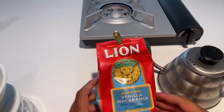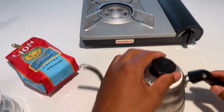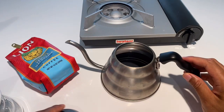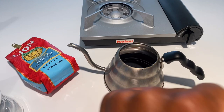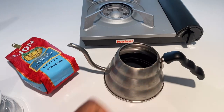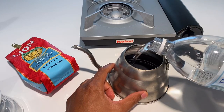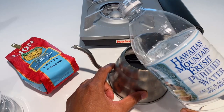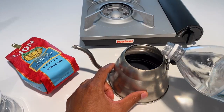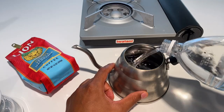I'm going to heat up my water. When making pour over coffee I use purified water or spring water — I rarely use tap water. If you're a coffee connoisseur you can pretty much tell the difference. I'm using Hawaiian Mountain Fresh purified water and I'm going to go ahead and pour it in.